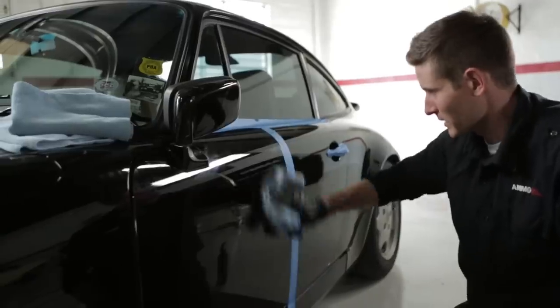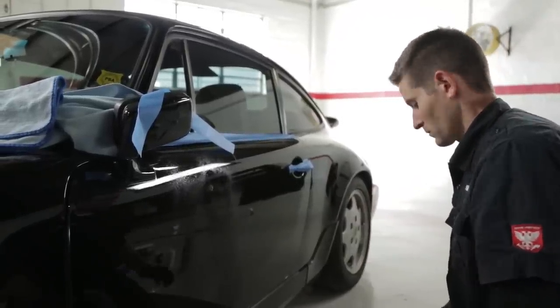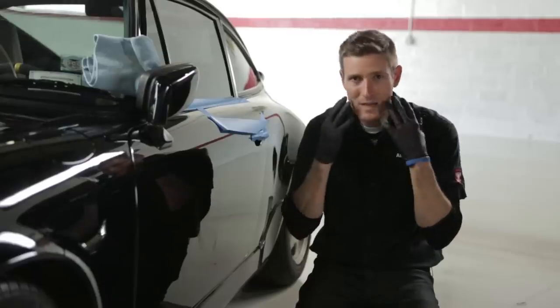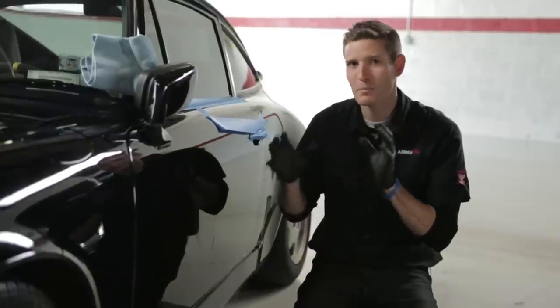After pulling the tape up, the waxed side obviously looks much better, but clearly not perfect. By using a one-to-one mixture of isopropanol and water, I can simulate the effects of a mechanical car wash by removing the wax or fillers used to hide the swirls, revealing the original scratched paint. I receive a lot of emails asking why swirls keep coming back after a few washes — it's similar to putting makeup on your face and then washing it off at the end of the day. When you go to a car wash, you're gradually pulling off the wax.